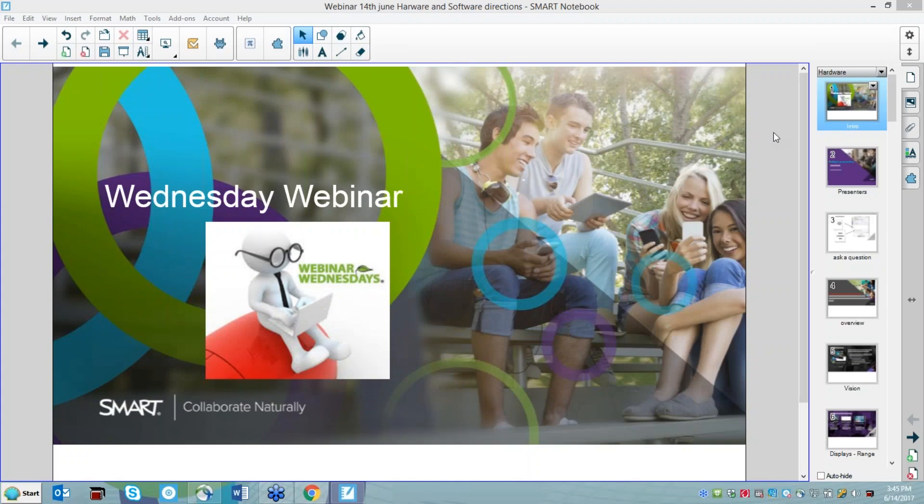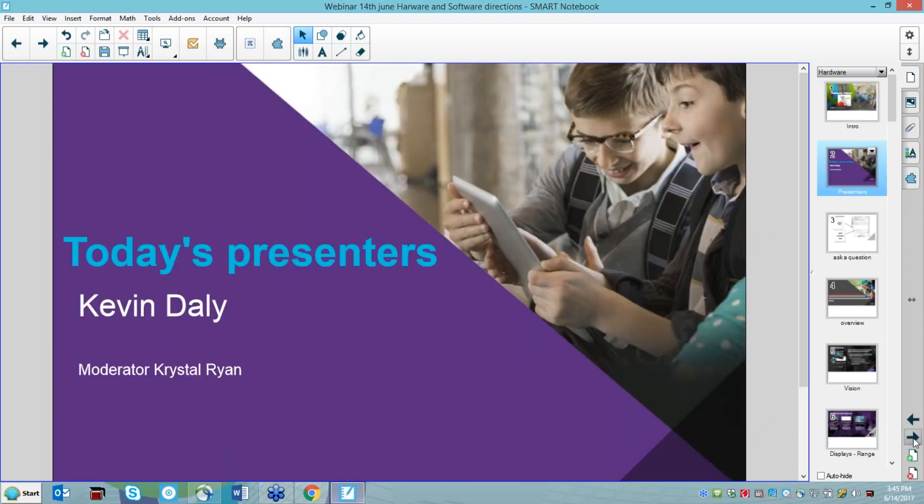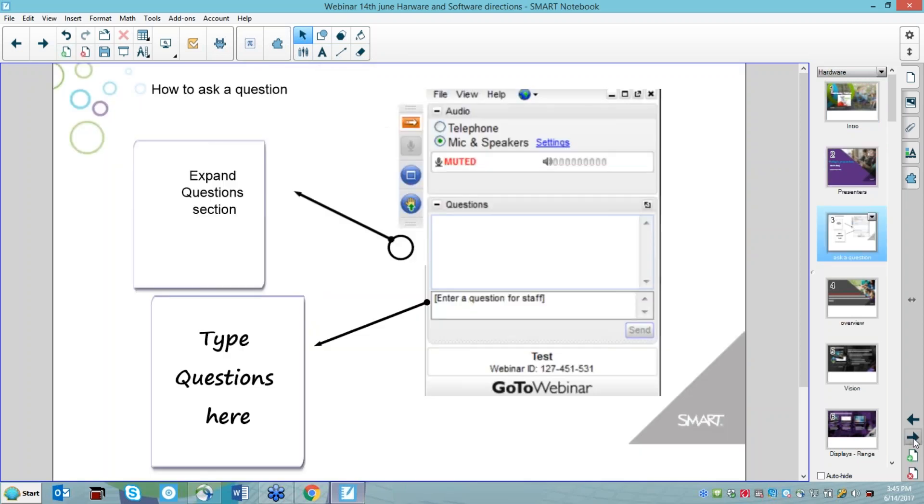Welcome to Smart's Wednesday Webinar. This is Kevin from Smart. This is one of a series of webinars we've run this term — we've got one more to go, and next term we'll have another series. Please feel free to ping us at the enquiries email address at our website if you have any topics you'd like covered. Today we've got Crystal Ryan moderating, and I'm presenting. Please enter questions in the question box and Crystal will read them out at the end.